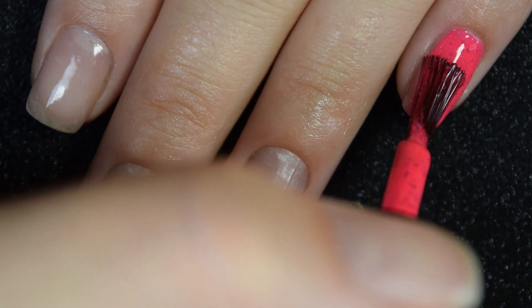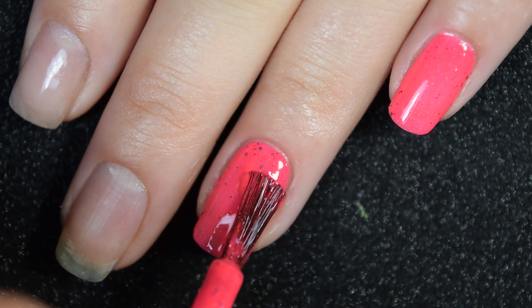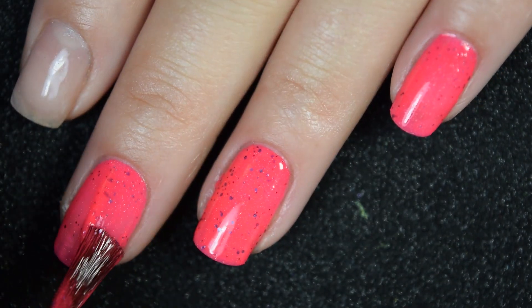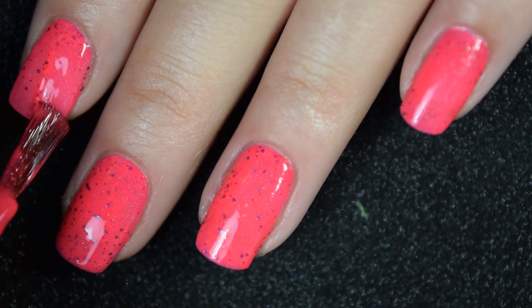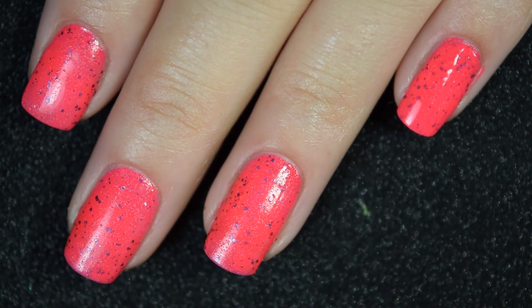Here's our first coat of Strike-A-Pose. This goes on really, really nicely. It is very opaque here on this first coat, but it's not completely opaque, so I am going to go in for a second coat. You do get a ton of glitter out, but the fact that this is so neon, my camera kind of hides the glitter — but there's a ton of it.